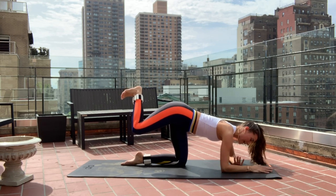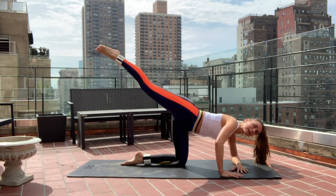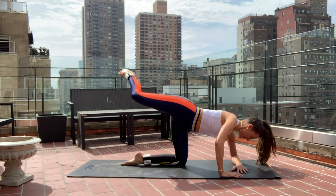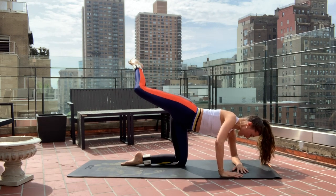Come back, bring that left forearm parallel to the mat. Keep the leg extended really, really high. Arabesque the leg into this diamond shape. Drop down an inch, lift up an inch — for ten.